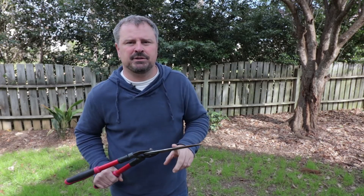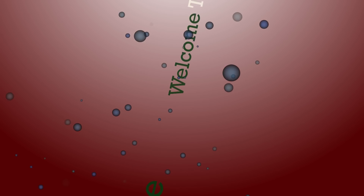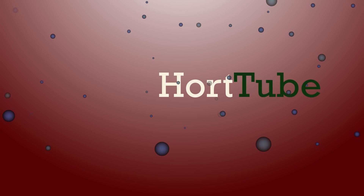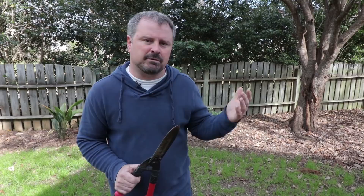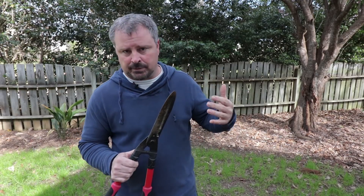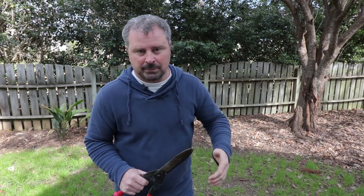Welcome to HortTube. My name is Jim Putnam and in this video I want to talk about late winter pruning. A viewer asked me about pruning and whether it would be a good idea to prune before you mulch — and yes, if you have things to prune, I probably would do those things before you mulch, so you don't have to traffic back and forth across it. I've torn so much old material out of my yard that I only have little tiny plants all over the place, so I don't need to do a lot of pruning at my place.